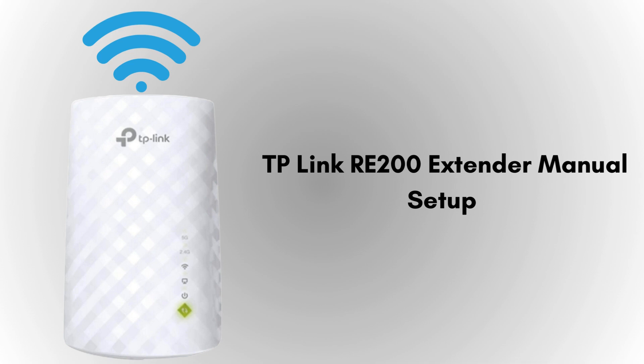In this video we will set up the TP-Link RE-200 using two methods: the first one is the manual method, and the second one is WPS. Let's start with the manual method.